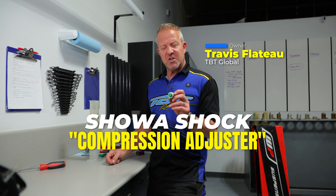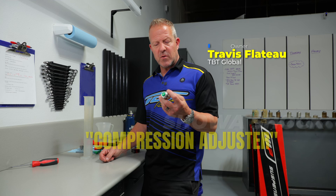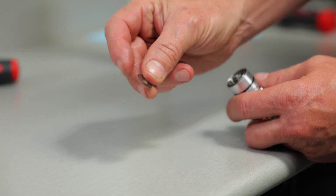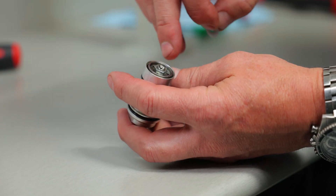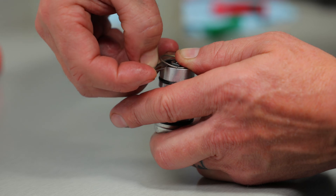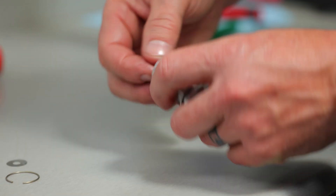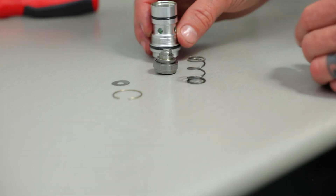Here's how to show a shock compression adjuster: how to get it apart, how to valve it, and how to put it together. Start with my number one rule of thumb — pay attention, it's free. Use a 16 OD by 0.10 thick shim, come in here, identify the end of the clip, push the center down, use the shim to get underneath the clip, pop the clip up, and you're off and running.